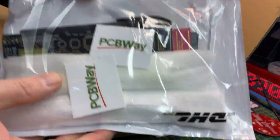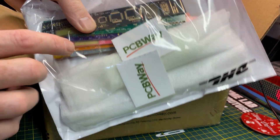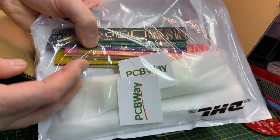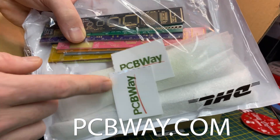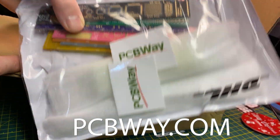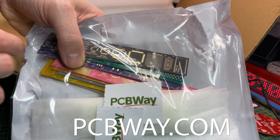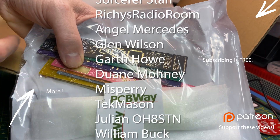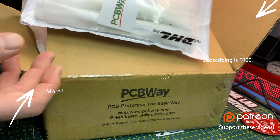Of course they sent me a bunch of goodies. You guys have seen them here on the channel so many times — I use these rulers as giveaways and just cool things to put in kits. Anytime you order something from me, you'll probably get something like these. And if you need any circuit boards, make sure you check out pcbway.com and check out some of the user projects there — variations of these rulers and all kinds of cool electronics projects.